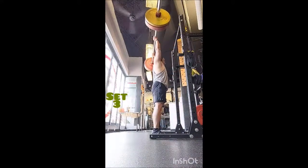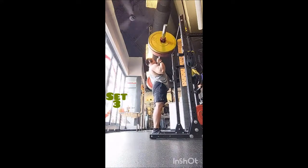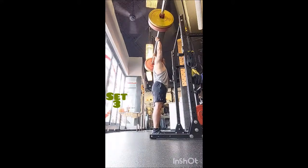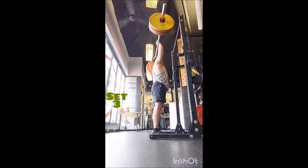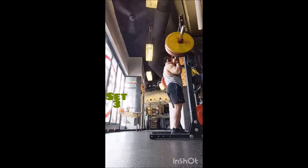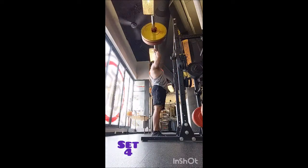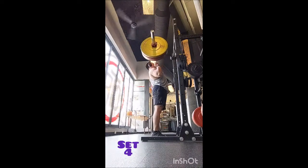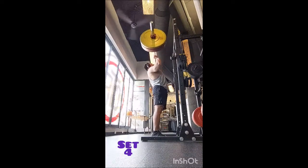For accessories I started with the snatch high pull. I didn't want to do a lot of volume since I'll be squatting tomorrow, so I did a triple with 165 pounds and then three progressive triples at 185, 195, and 205 pounds — nice and easy, resting 90 seconds between sets. That felt just about right, and I was happy to be over 200 again.